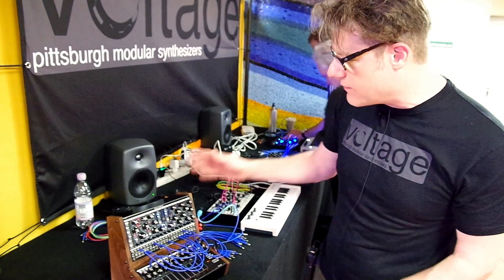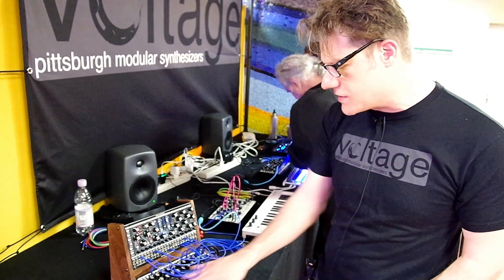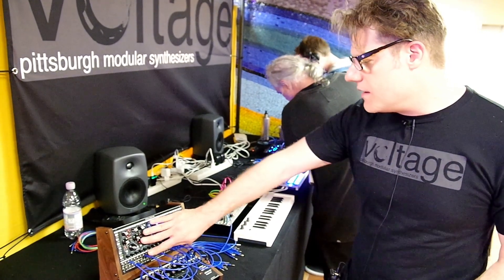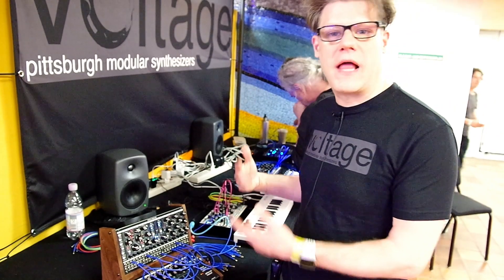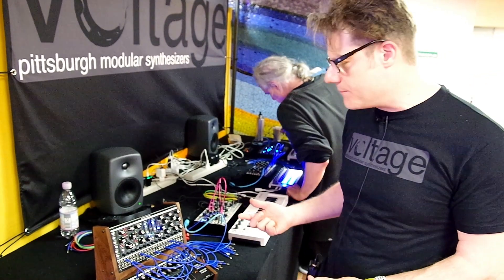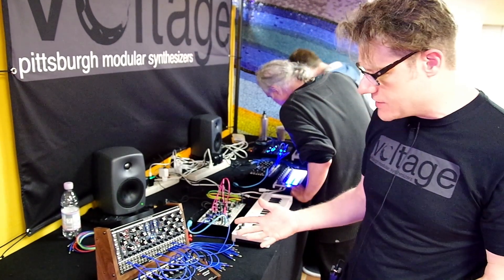Because it's Eurorack, everything is available — this is a Eurorack module and the touch controller is also a Eurorack module. The Voltage Lab synth voice itself will also be available in a black box similar to our SV-1, so if you're interested in the voice but not necessarily the full system, that's also an option.